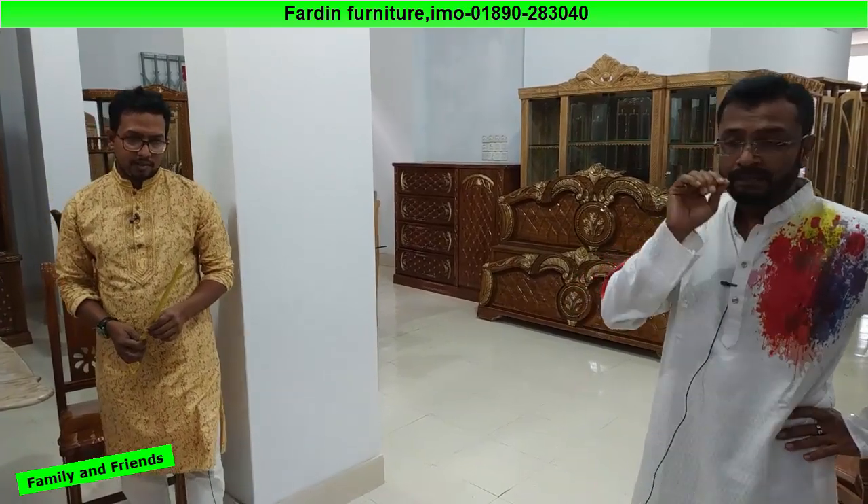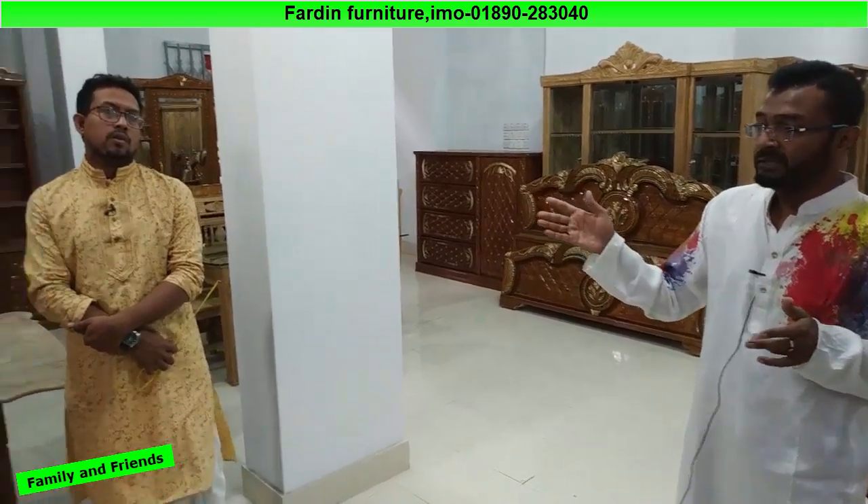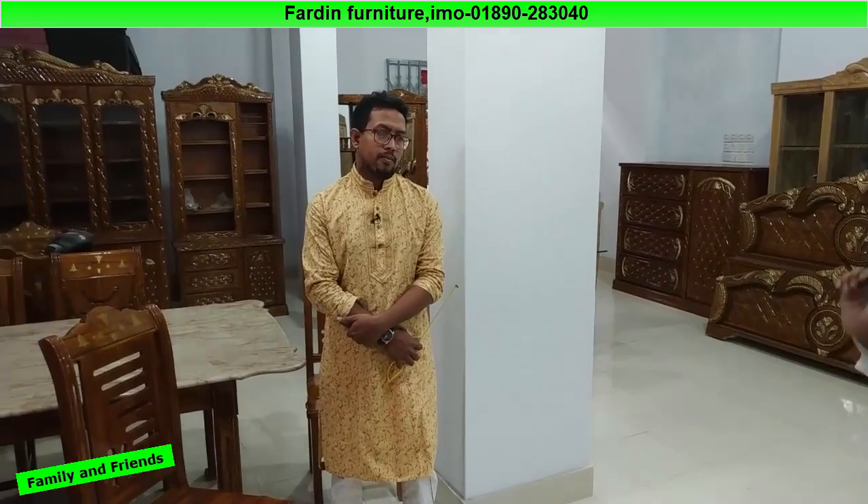We can also see the room decoration and the bedroom set. So friends, we have all the options available.